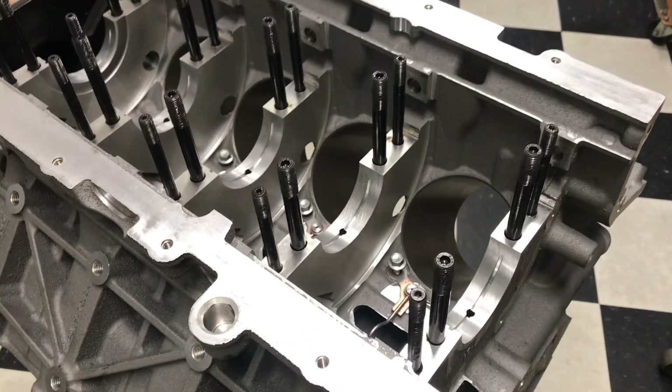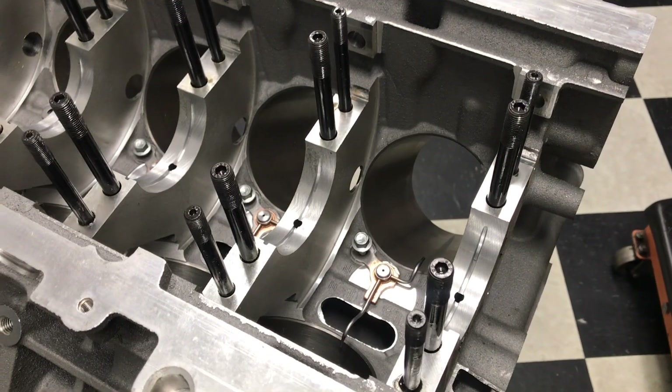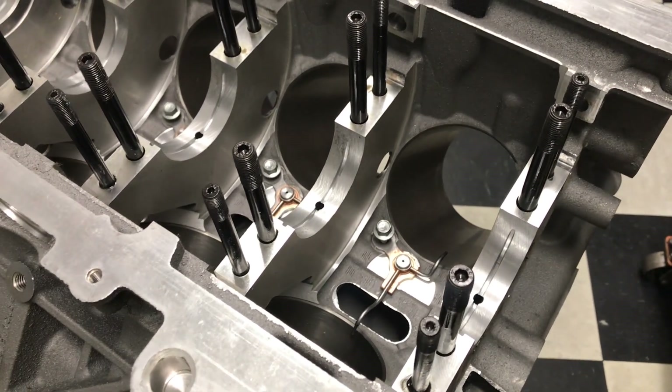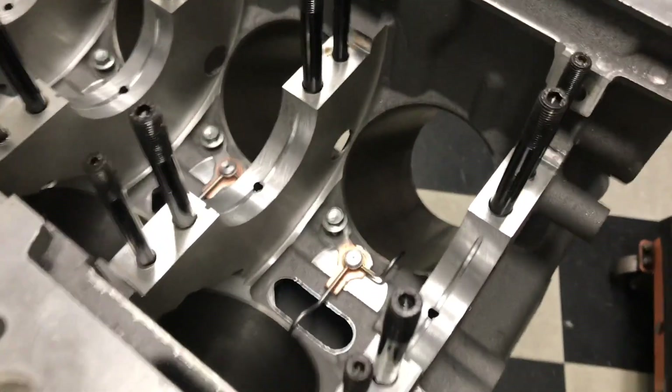Hey guys, so we get a lot of people asking about how easy it is to install the MMR oil squirter deletes. This is the factory Coyote block — you can see there's quantity four of these. They're held in by a single bolt, it's a 10mm head.